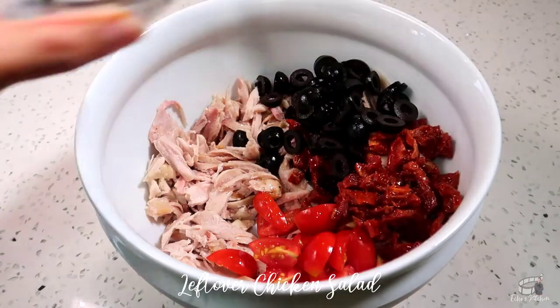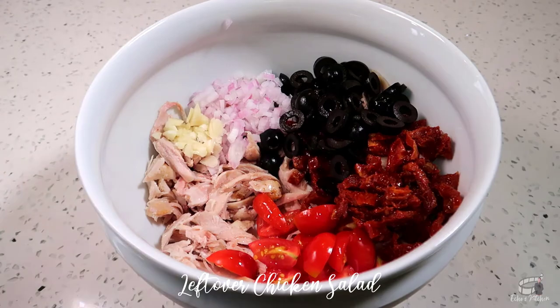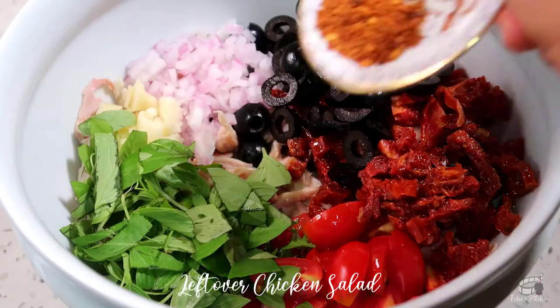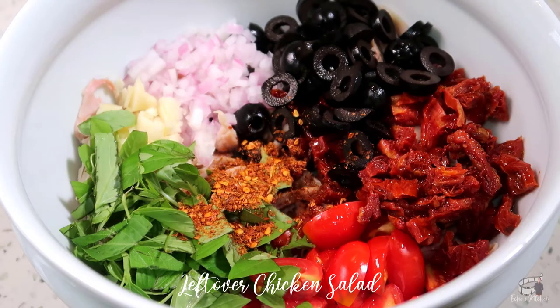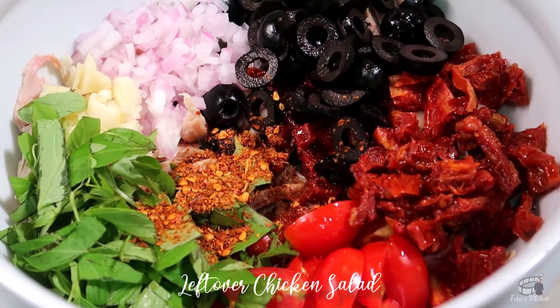Add the kalamata olives, chopped onions, minced garlic, and chopped basil. Then add the dried chili flakes — as always, adjust the amount of heat to your liking. You may also use fresh chili for this recipe.